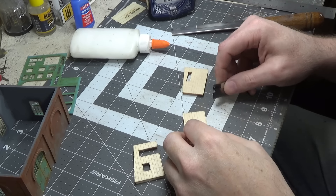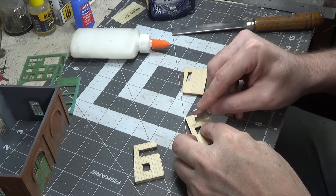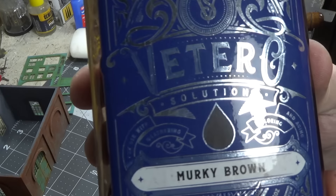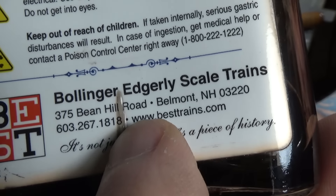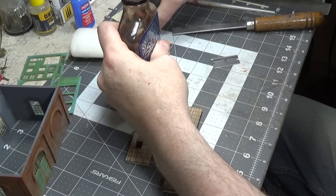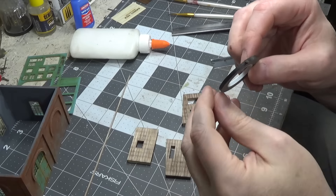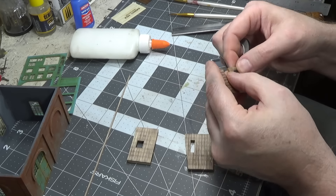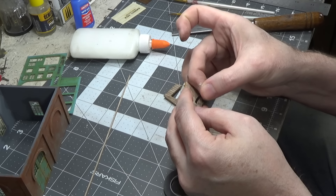I'm going to cut some lines in these before I stain it to make it look like some of the boards have been replaced. Now we can stain it — I'm using murky brown from Best. Almost forgot our corner trim. Next I'm going to take some thin tape and mask off some of these boards. I think I got this tape at Hobby Lobby — it's perfect because it's the same thickness as the boards.